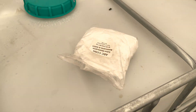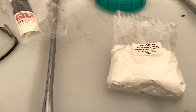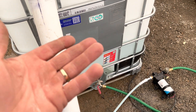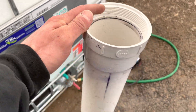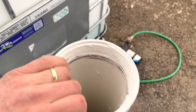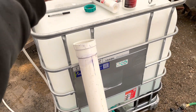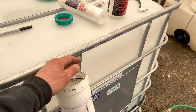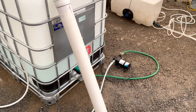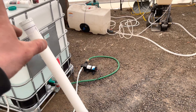You store the membrane in a solution of sodium metabisulfate — it's a preservative, the same thing used in winemaking carboys. Mix a quarter cup of sodium metabisulfate with 2 gallons of RO water. If you measure 39 inches from the bottom of the tube, that's 2 gallons. Mix it in a bucket first, drop the membrane in, make sure it's fully submerged, screw on the cap, and store somewhere cool where it can't freeze.